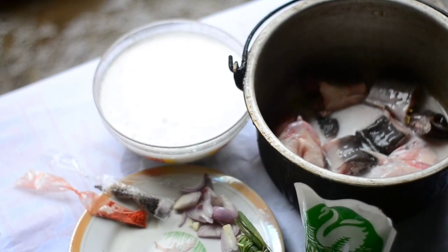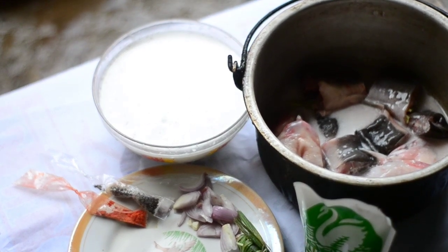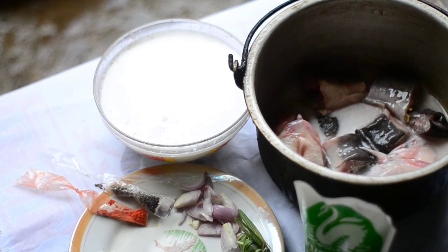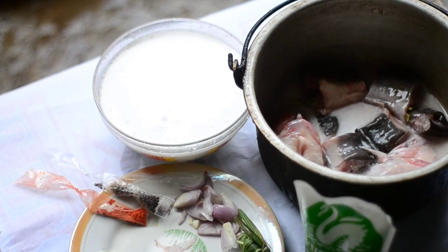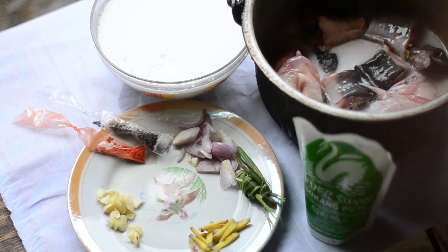Hi, welcome again to another video. Today we will be cooking nilabog na hito. Our ingredients: hito right there in the epic container, epic pot, salt, we have vinegar, as you can hear my coach right there in the background.